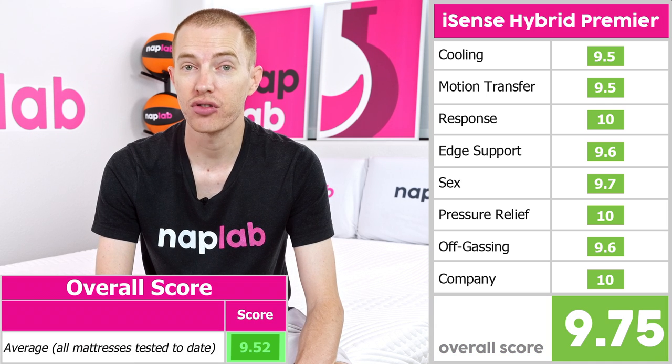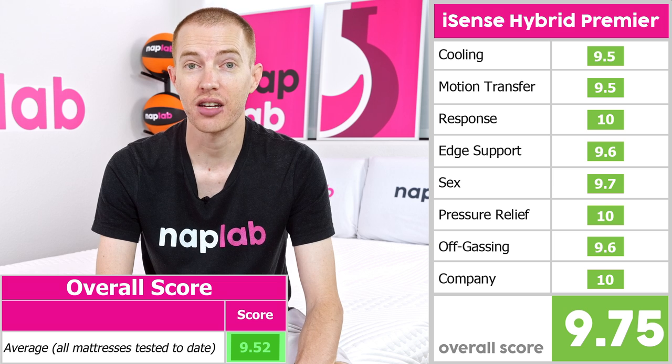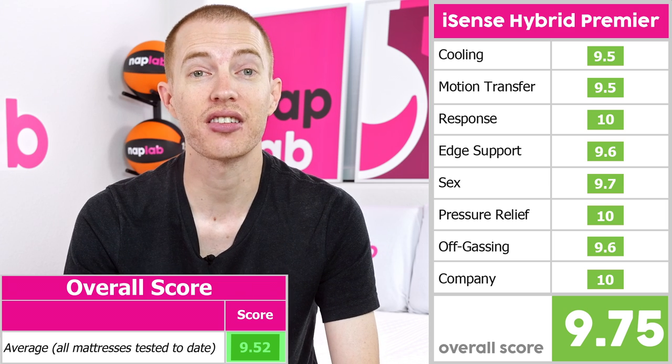For reference, the average mattress performance score is 9.52 across the 165-plus mattresses we've tested to date. This score puts it at number 16 for the best mattress we've tested thus far.